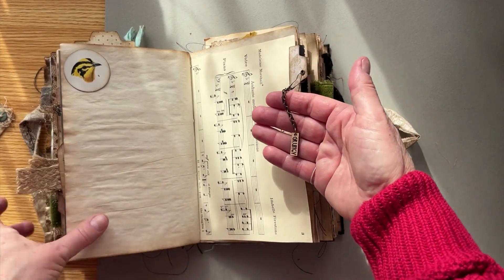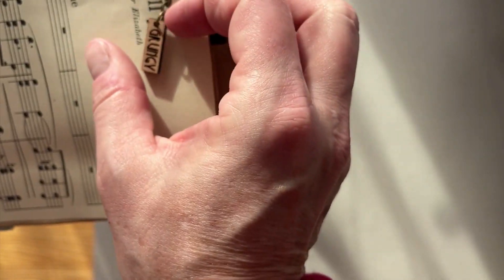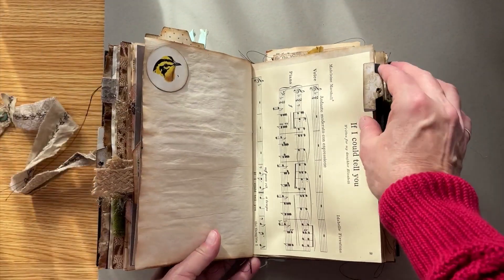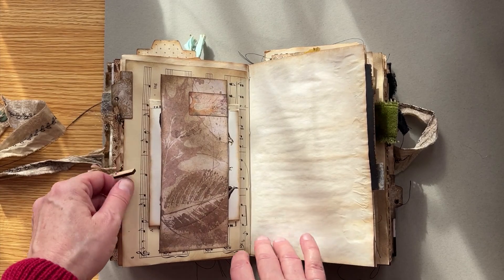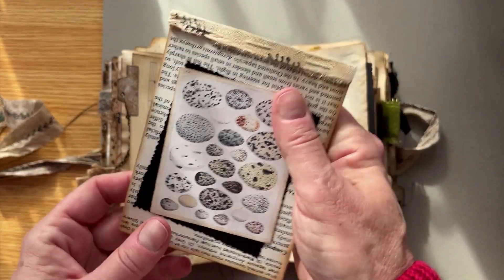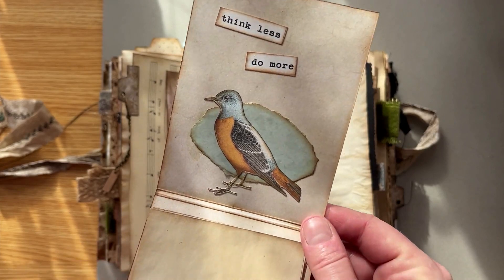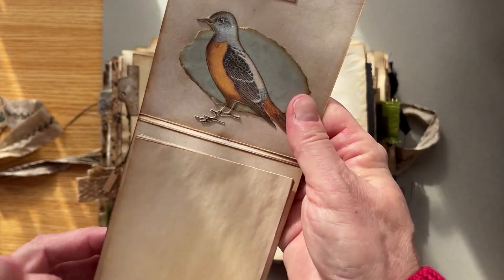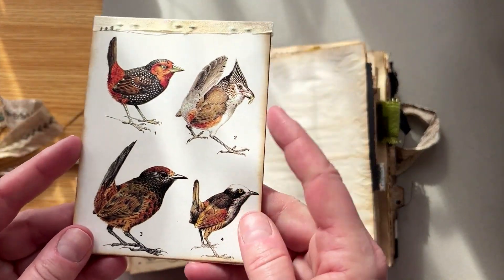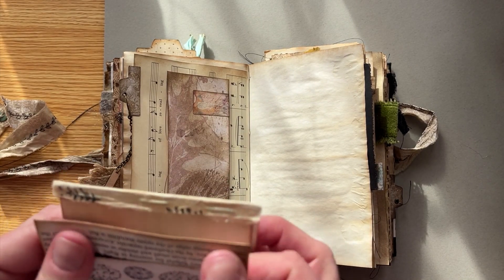We have another tab here with a wooden charm that says 'grungy,' and this one is also removable. Some music paper. And this is a belly band with a little matchbook-style notebook with a little bird. Just some writing paper or paper you can tear out and use, and it kind of tucks in matchbook style.